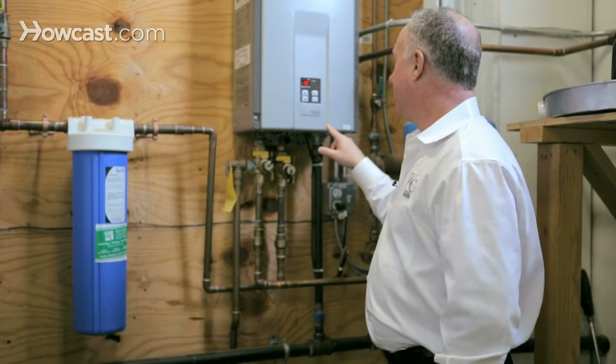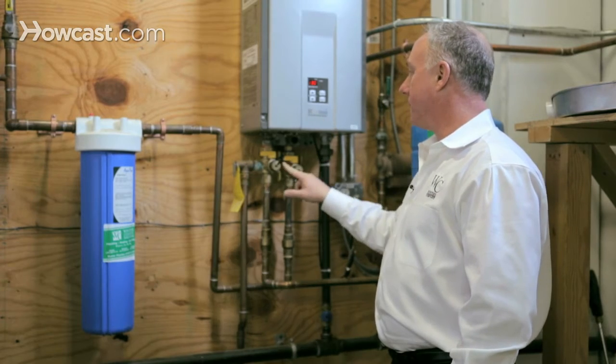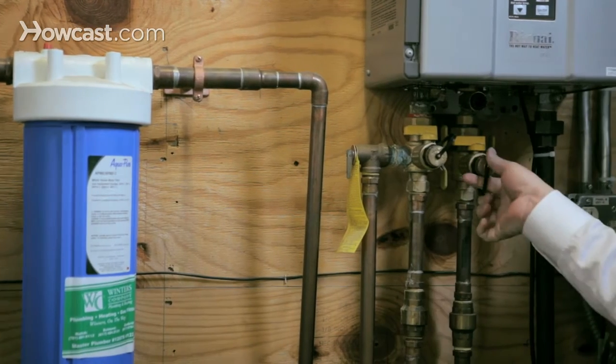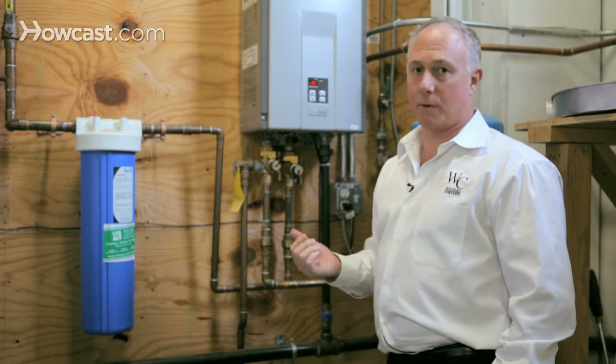Every single tankless water heater will have ports like this and a couple of shutoffs. It's not really for the homeowner to do — the job is a little bit more complicated. You want to get a professional who's done it before and watch them a few times.